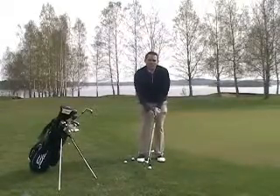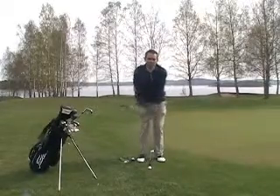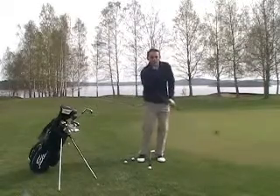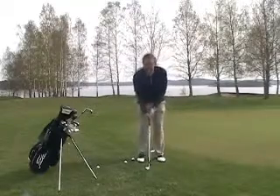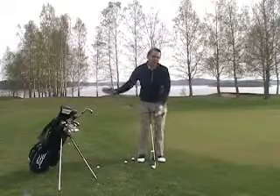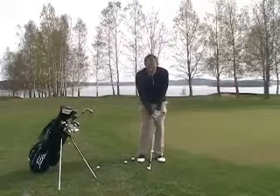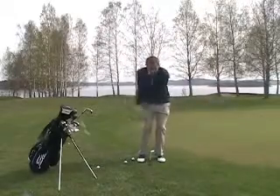The next part is the swing. What's really important is that I want to have a consistent tempo — one, two. And I want to hit the ground consistently. If I take away the ball and practice this one-two feeling while hitting the ground, I want to feel like the club is just bouncing off the ground consistently every time.